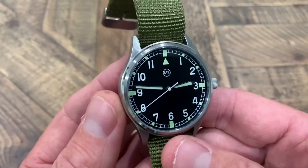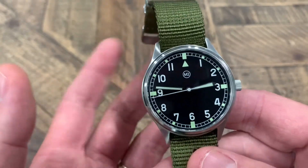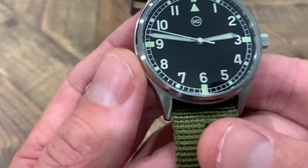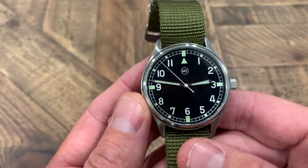I really like the font on the numbers — it's a standard Arial font, nothing fancy. I particularly like the seven for some reason — I always look for it, I just think it's cool.